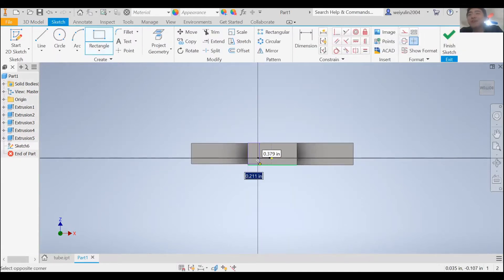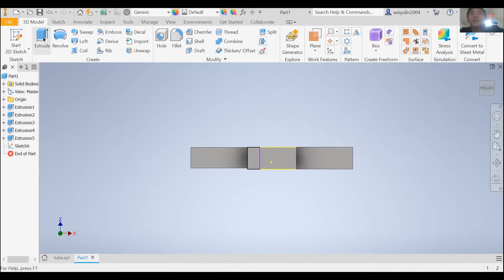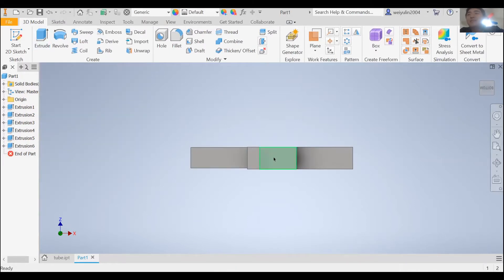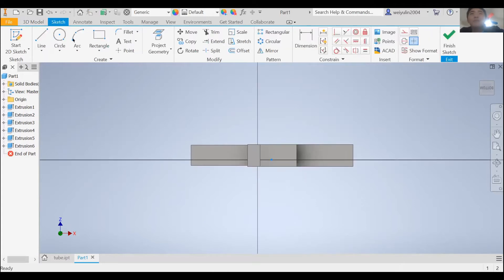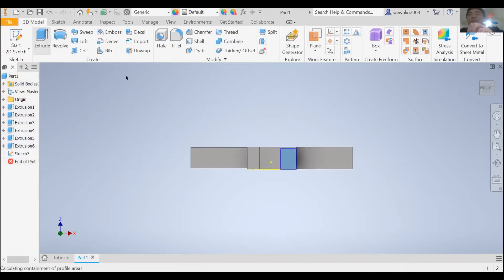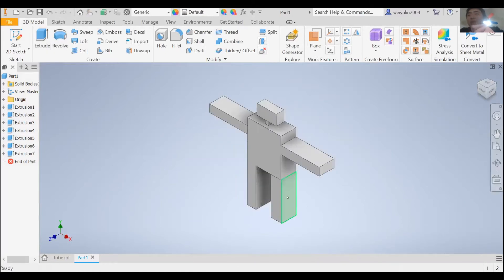All right, click finish sketch right here and then I'll extrude this leg out about one inch. We're making a baby robot right here — it's gonna be a small one. Yeah, so here everyone — that would get you a 70.